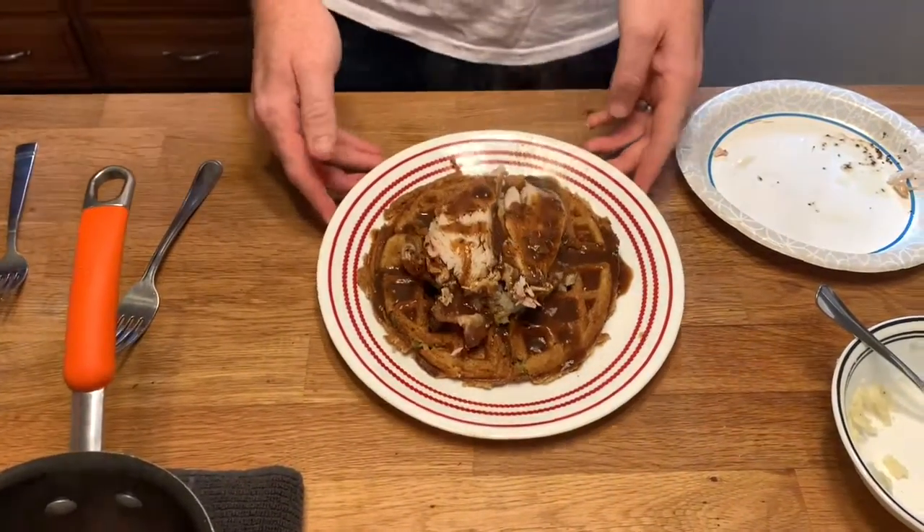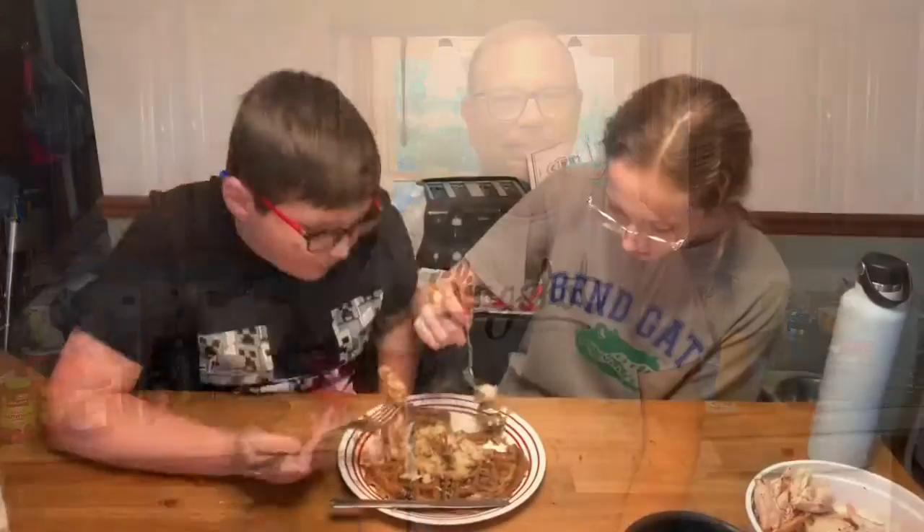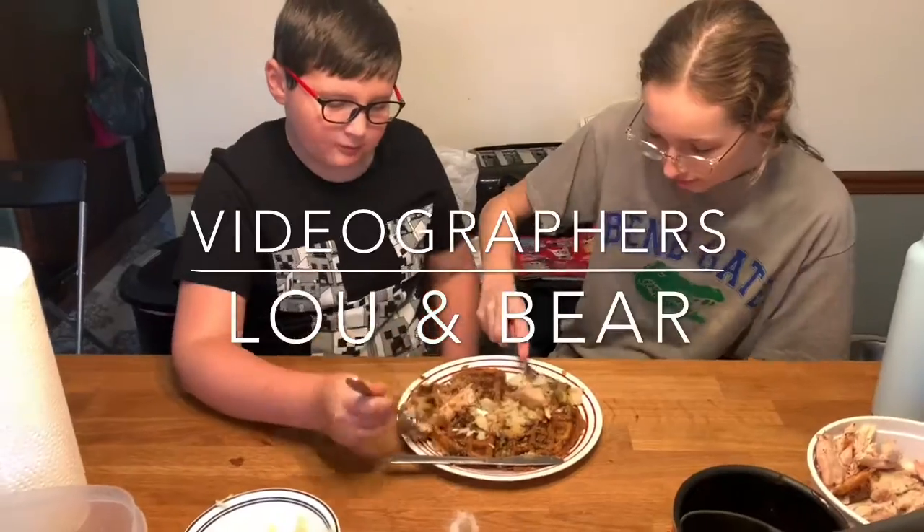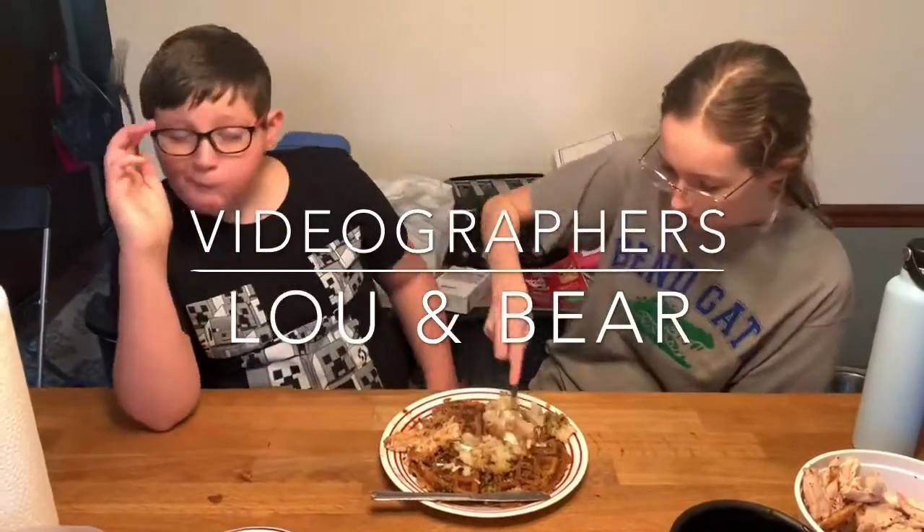And there you go guys — day two leftovers. This thing is going to be absolutely amazing. Make sure you try it out. Thank you for watching. It's so good.